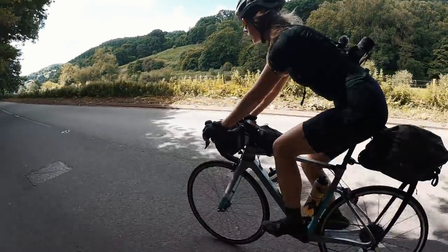The bike I took was my Ribble Endurance SL — it's a carbon bike. I've also got a CGR which is more of an off-road bikepacking bike, but I wanted to see how the Endurance would go on a bikepacking trip since it's not really designed for that. I'm actually going to do a full review of that bike in a separate video because I've had it seven months and get asked all the time to compare it to the CGR.